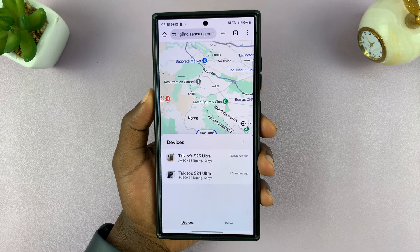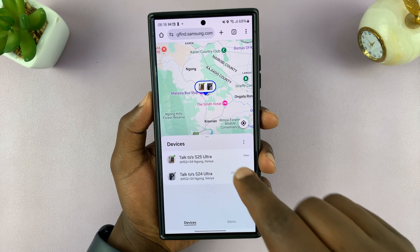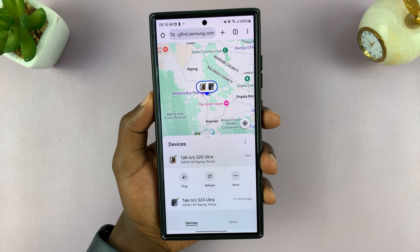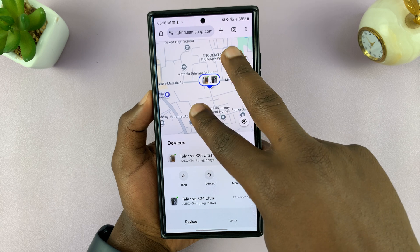Once you're signed in, you're going to see a map with your devices. All devices that are signed in to that Samsung account are going to show up here under Devices. So you want to find your S25 Ultra — you can see it on a map and see exactly where it is.